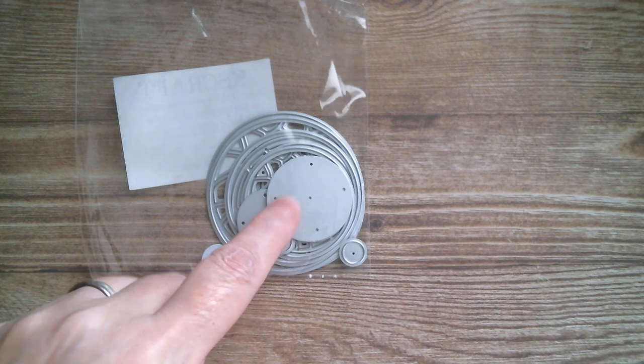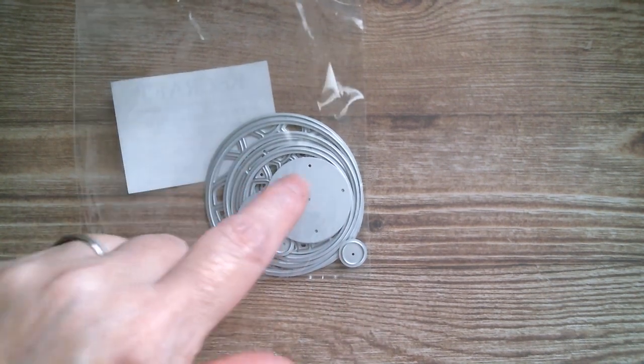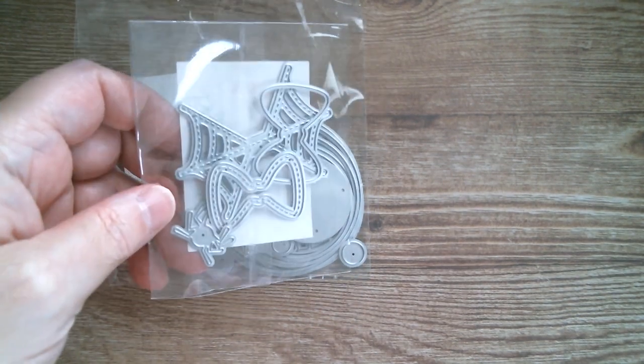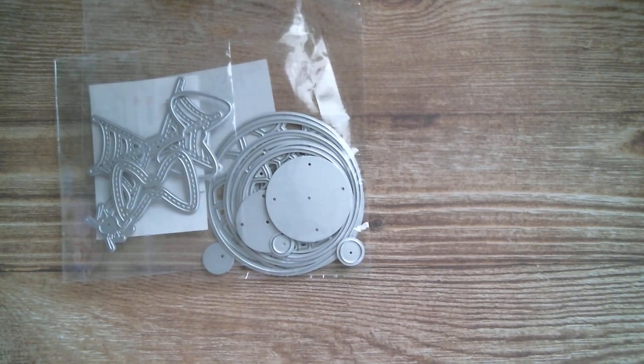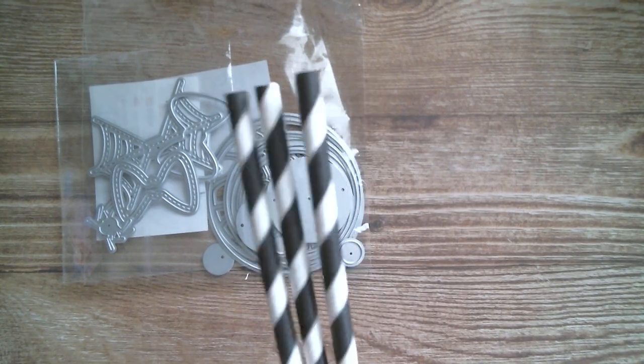Good morning everyone and welcome back to Craft Eccentricity. I hope everyone's going to have an absolutely awesome day today. I'm back with KS Craft and today we're going to make Halloween eyeballs - googly eyes, whatever you like to call them - and we're also going to do the spider web bow.